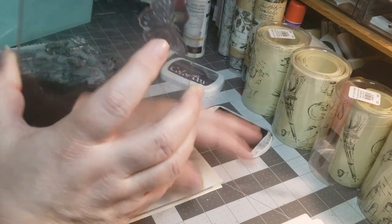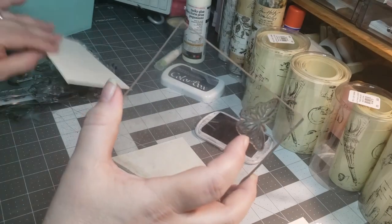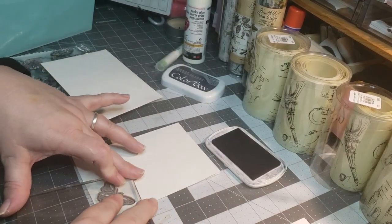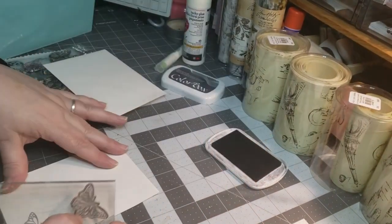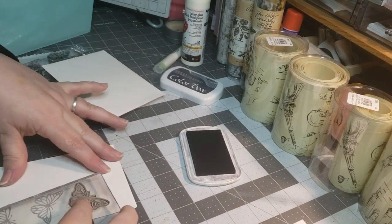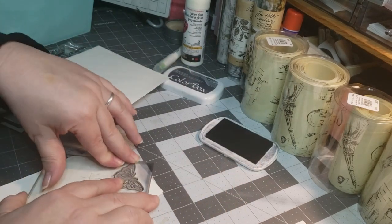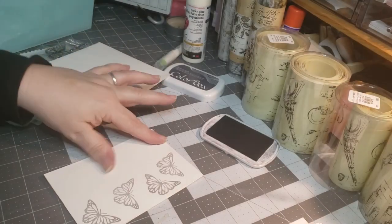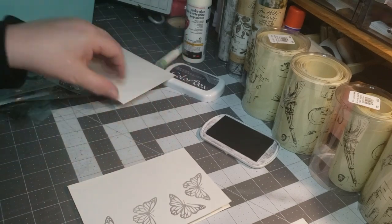I'm going to grab this one and I am doing the envelopes to match because I just think that is a really pretty thing to do with stamping. I've got my ink and I'm just going to go ahead and stamp my butterfly on there. It's really pretty and I just want to kind of angle them so they're kind of mid-flight looking, like they're getting ready to take off.